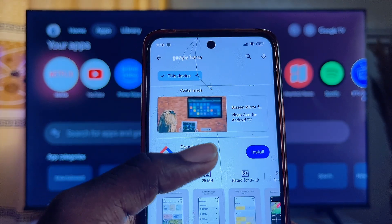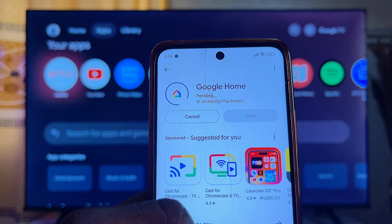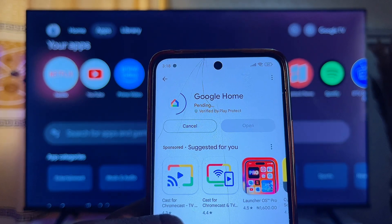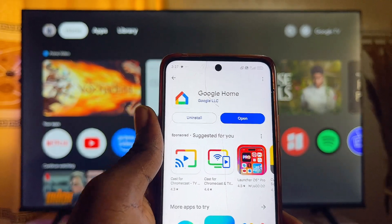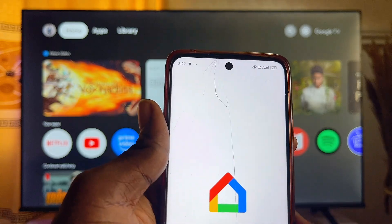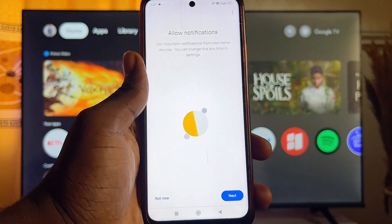Download and install the Google Home app on your smartphone — whether you have an iOS or Android device. Once the app is done downloading and installing, go ahead and open it up. Then click on Get Started and click Next.